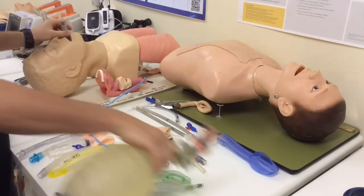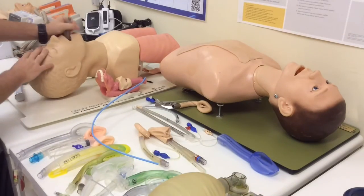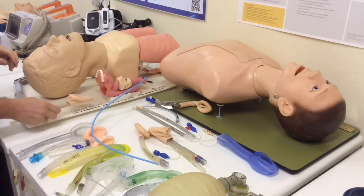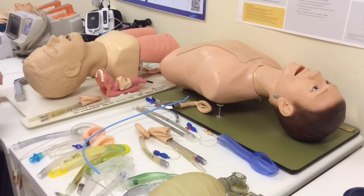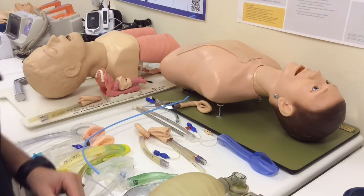In fact, studies have shown that this improves your insertion success rate and improves your sealing pressures. So that's the Brimacombe technique for using a bougie or an introducer to aid you with your placement of a supraglottic airway.